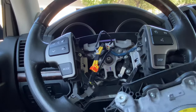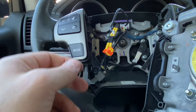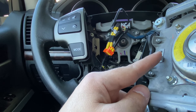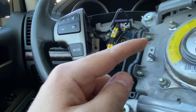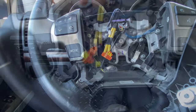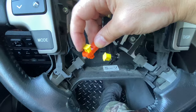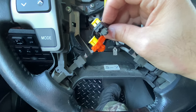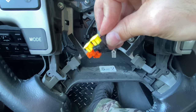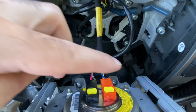And now the airbag piece. Just remember this harness goes here, and these two harnesses — one goes here — and it's color-coded so you can't go wrong. So before you clip this back on, make sure to pull the locks back like this. This way when you put it in its housing in the airbag piece, you push this all the way down and it'll lock it.